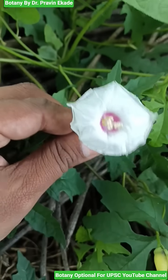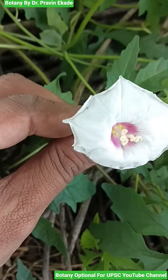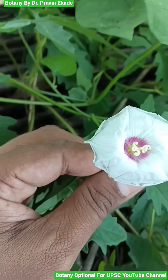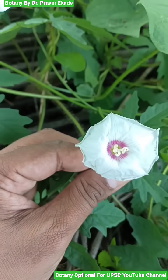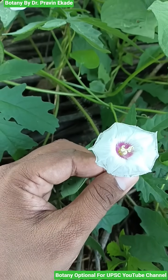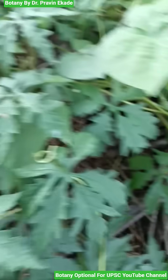At the very center you will observe pinkish color linings, and from inside the androecium is coming outside, which is whitish in color. So remember the species called Meremia disecta, which belongs to the Ponnonvalese plant family.